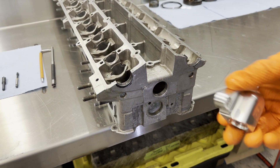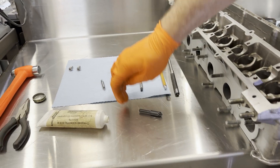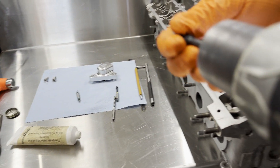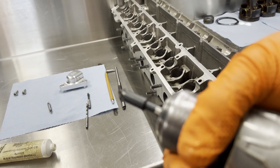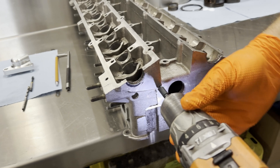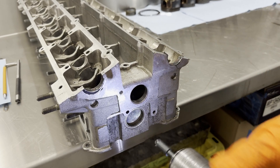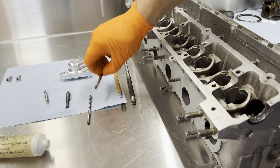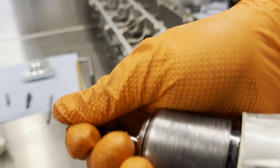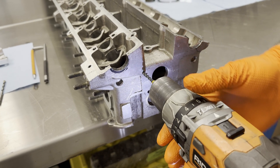Remove the oil drain and continue with the chamfer mill. Finally, use an M6 tap to cut the threads. Always make sure you are square with the head.